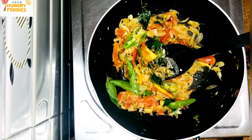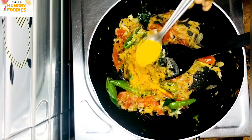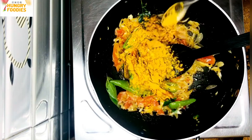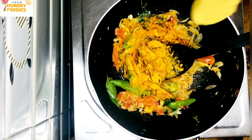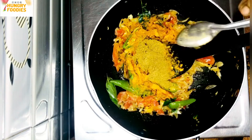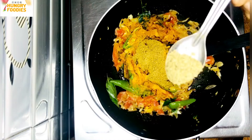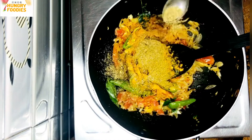Add more ingredients — 1 cup of sauce, 1 teaspoon of seasoning, half teaspoon, and 1 tsp of cornstarch with water.